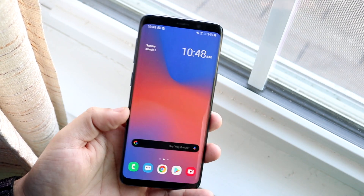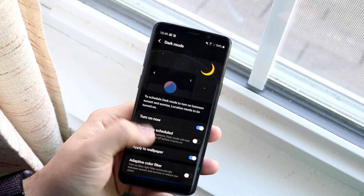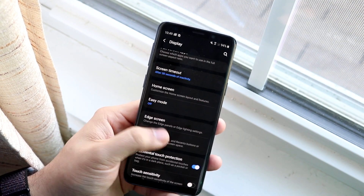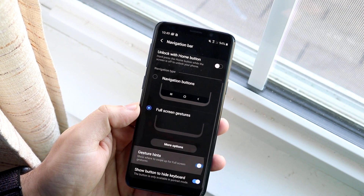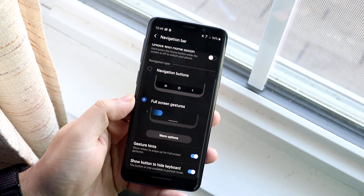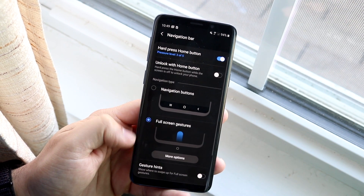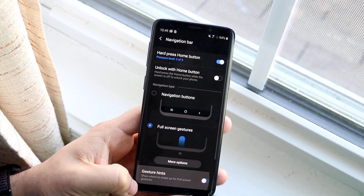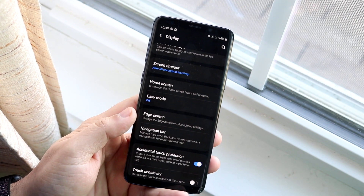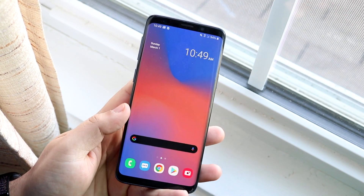I forgot to mention: if you go into Settings and turn on the gesture-based design, you can actually disable the gesture bar hints at the bottom. If you enable gesture hints, you'll see a little bar at the bottom every time — it kind of looks like the iPhone X but takes up a bit of the screen. You can disable that and have the whole display for yourself, which is amazing. That's honestly probably the biggest feature of Android 10 for me.